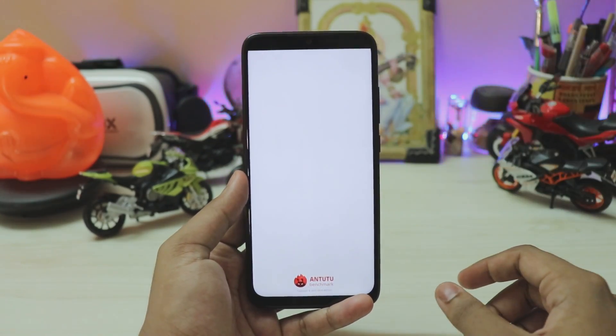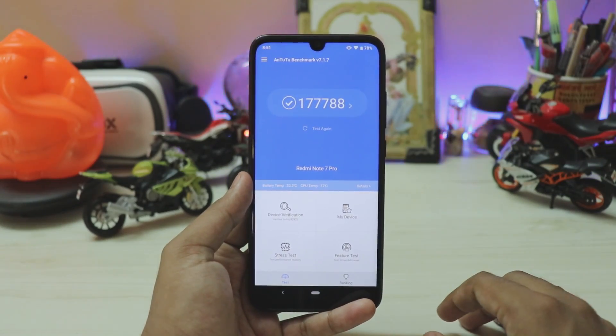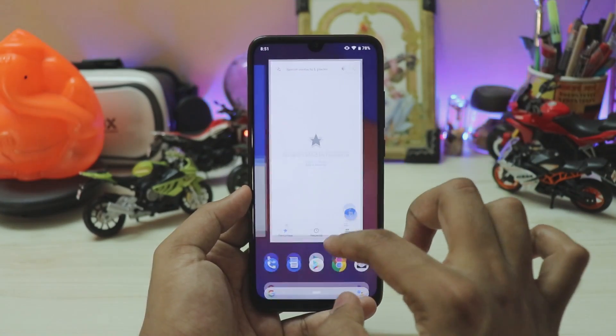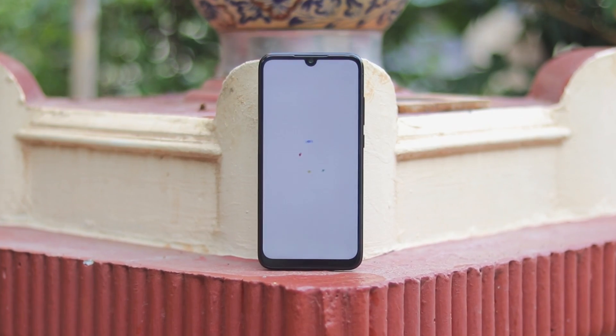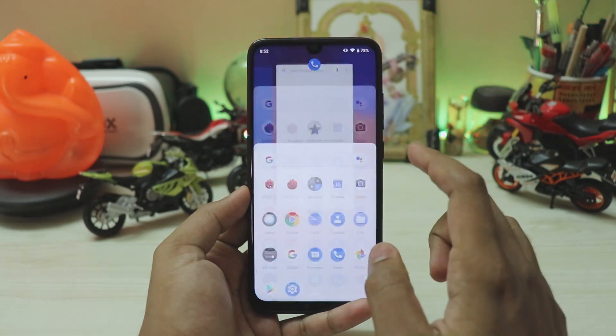This phone is just powerful. Going to the Android benchmark, it still scores 177K on an average day with 4GB of RAM, which is great for a 14,000 rupee phone. App opening speeds are amazing — just tap an app and it opens very quickly. The boot speed is also incredible; it boots in a blink.